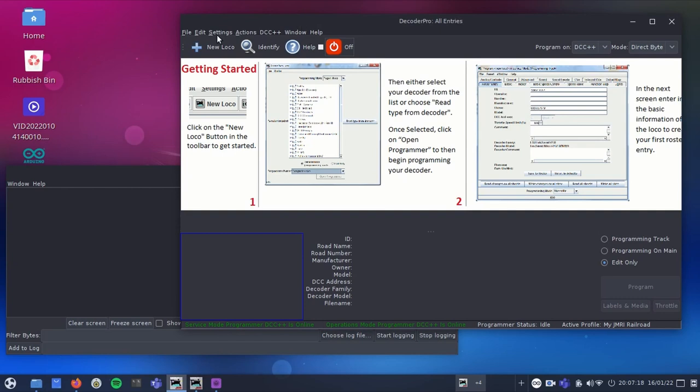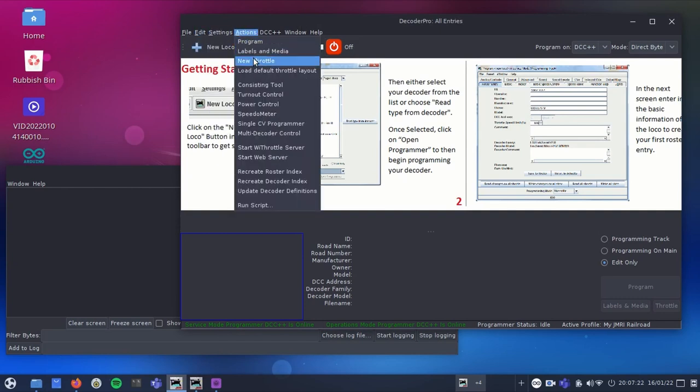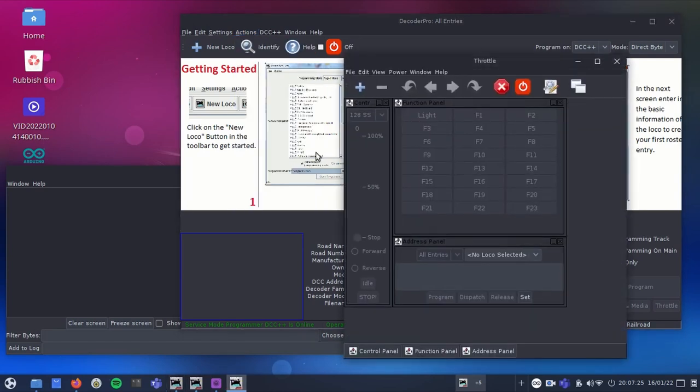I've also installed JMRI on my laptop, which is a free open source piece of software that talks to the Arduino so that I can control it. It's not connected to the track or a loco yet, but after changing a couple of settings I can see that it's working in principle at least.